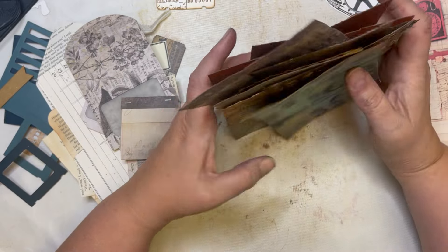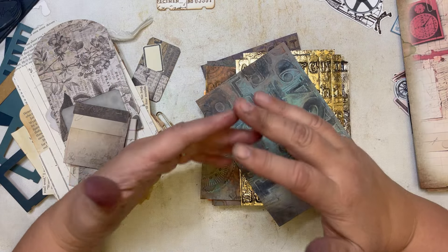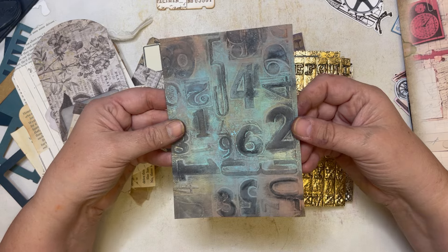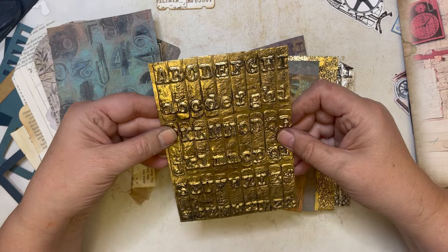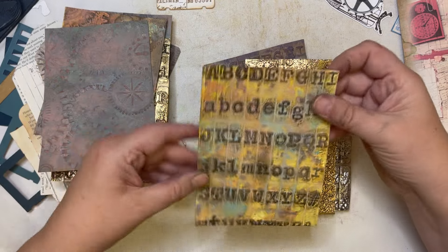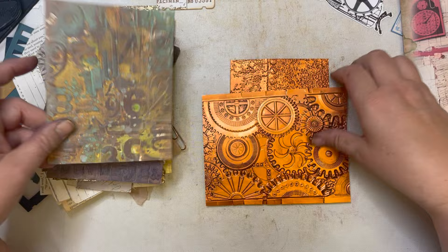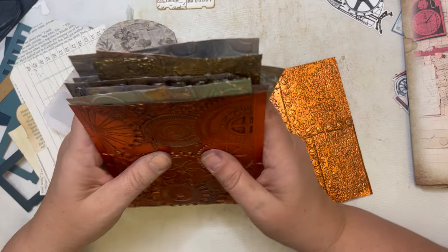I've cut all the pieces from my rainbow steampunk and inked them — those are ready to go. I made some backgrounds and embossed this with the Tim Holtz embossing, then did inking. This one I embossed and added some black soot distress crayon, so I think it turned out pretty cool. I've spent the last couple days making these, getting inky, making a mess — I really like that one too, but I'm feeling overwhelmed.